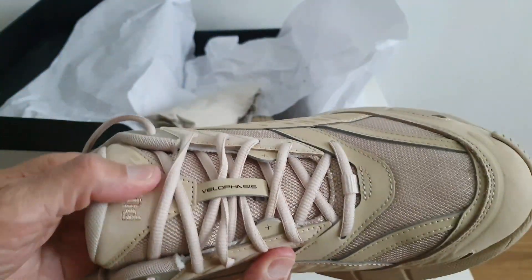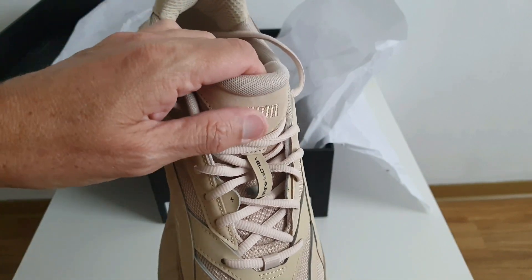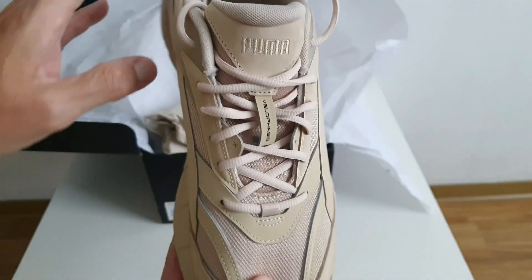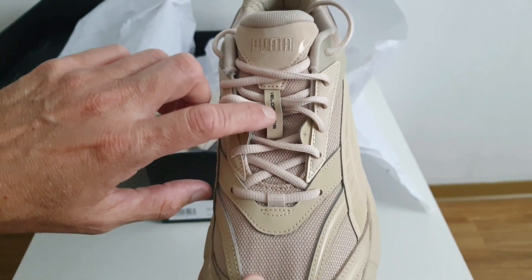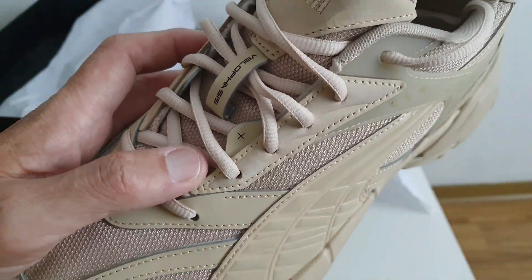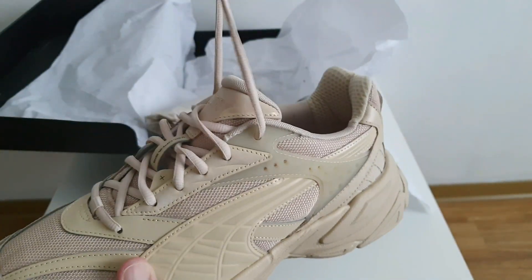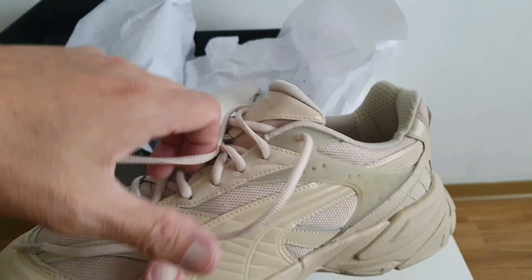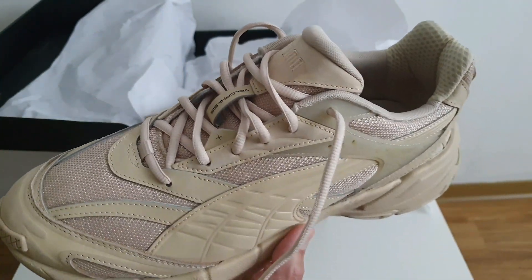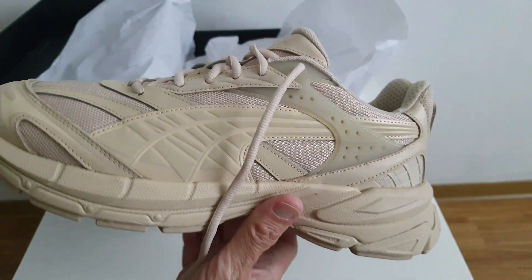En la lengua también viene presente el mismo cuero sintético que viene aquí atrás en el talón. Tiene este detallito aquí de Velofasis, un plus también aquí en los ojales. Incluso las agujetas son del mismo color. Es increíble cómo este zapato es tan monocromático, tan del mismo color. Pocas veces se ve una silueta como esta.